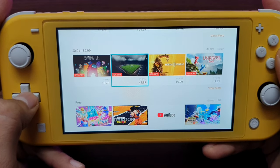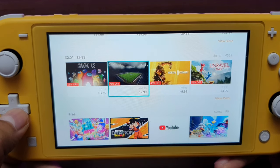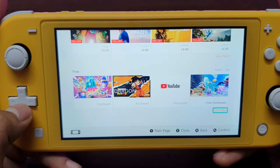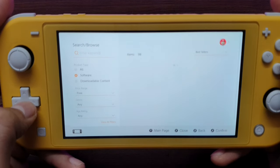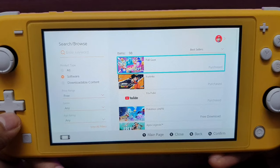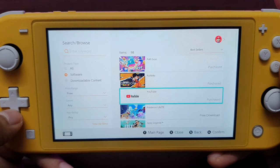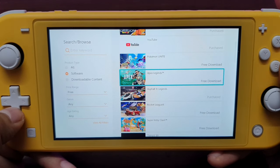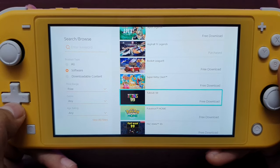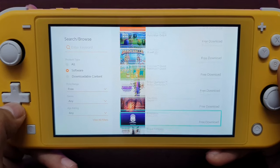Wow, there's an offer of 75% off on FIFA 22 — it's available for $9.99. These are all the free games available on the e-shop: Fall Guys, Fortnite, Pokémon Unite, Apex Legends, Asphalt, and Rocket League. These are some games you can play for free.